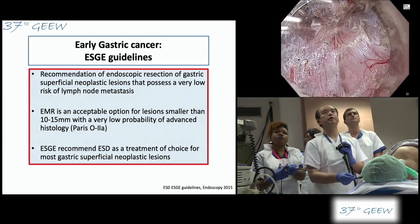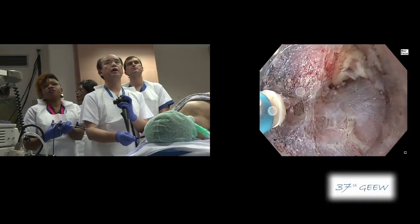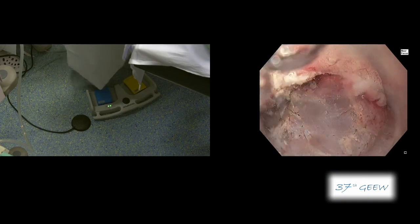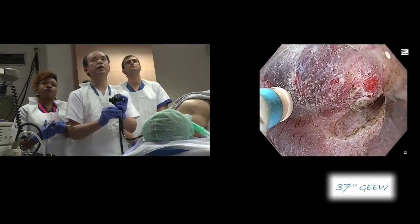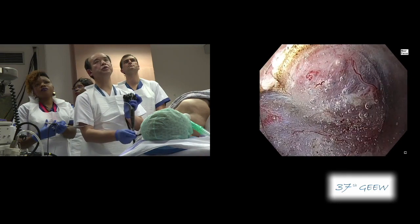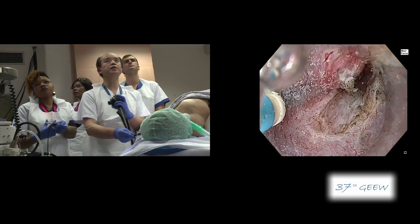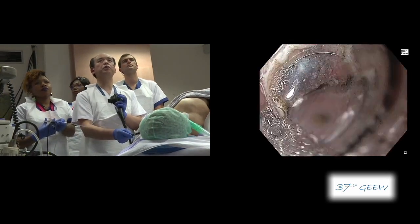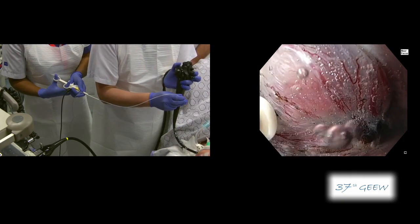Professor Yagi, I have noticed that you use the immersion water pressure technique a lot, like yesterday. Is it really helpful in this case? Yes, because this area is very close to the pyloric ring and sometimes it is very difficult to open the submucosal space. That is why I use the water pressure method to open the submucosal layer — then we can clearly visualize it. In the case of a lesion located at the lesser curvature of the stomach, we can use gravity during submucosal dissection and do not need the water pressure method. It completely depends on the size and location of the target tissue.